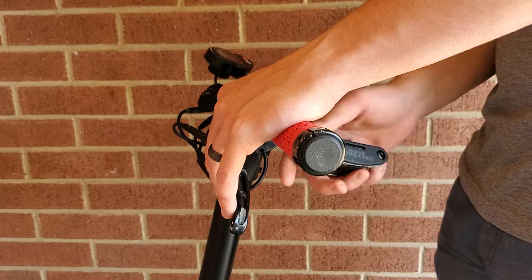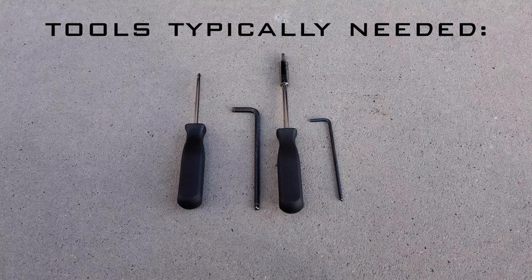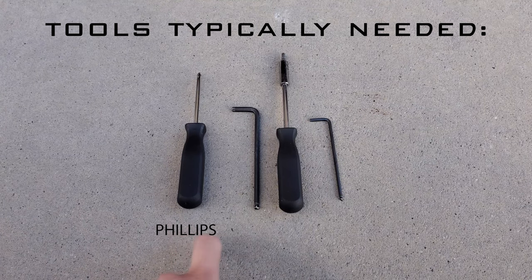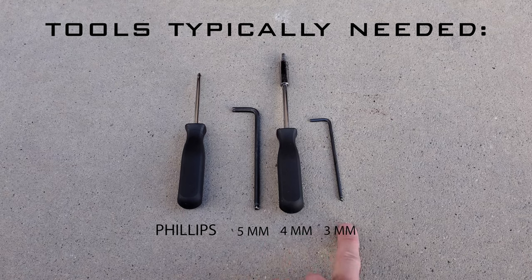Setting up any scooter can be done with the multi-tool included with your scooter, but if by some chance you weren't sent a multi-tool, or you have your own tools and want to know what you will need, here are the tools required: a Phillips head screwdriver, 5mm allen key, 4mm allen key, and a 3mm allen key.